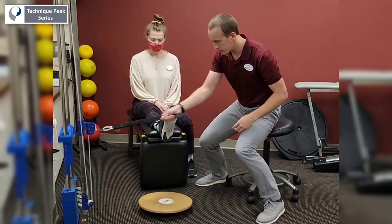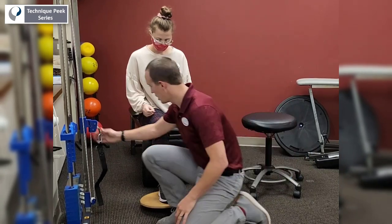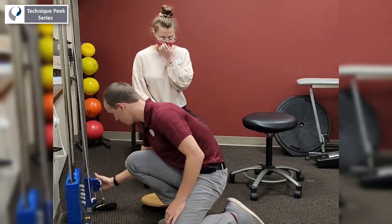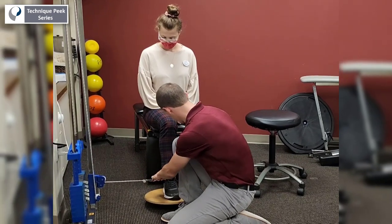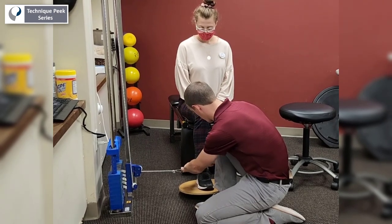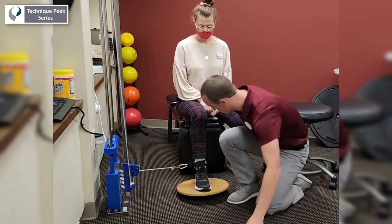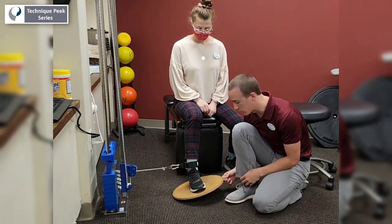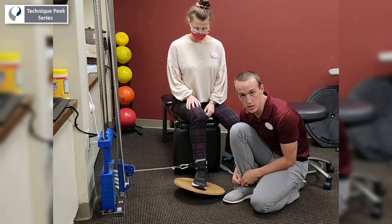So what I'm going to do is ask Ella to place her foot directly onto the wobble board. I'm going to drop my resistance all the way down so that it's at the same level as her ankle. So now my resistance is pulling her into inversion, and I'm going to ask her to actively evert her foot, but this time it's in a closed chain position.